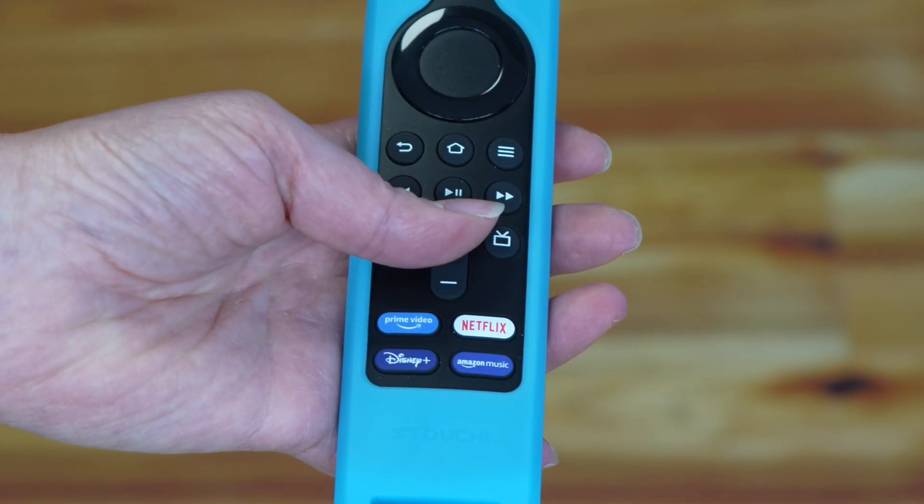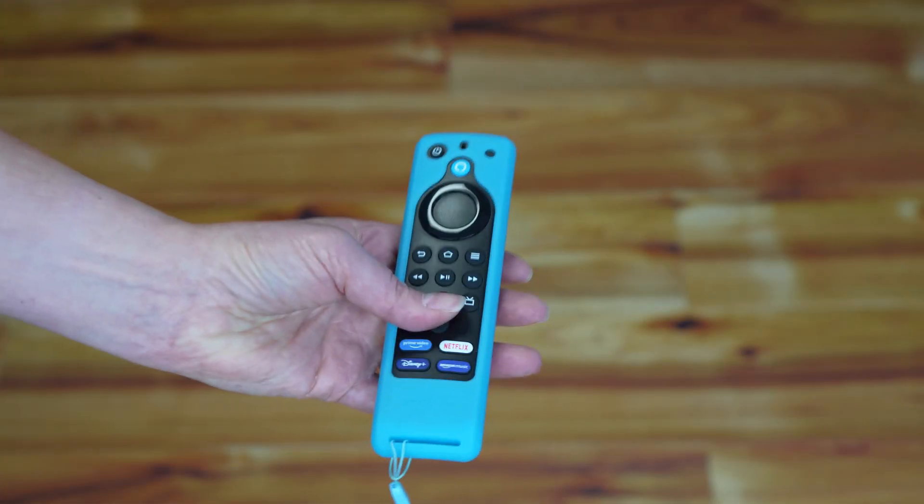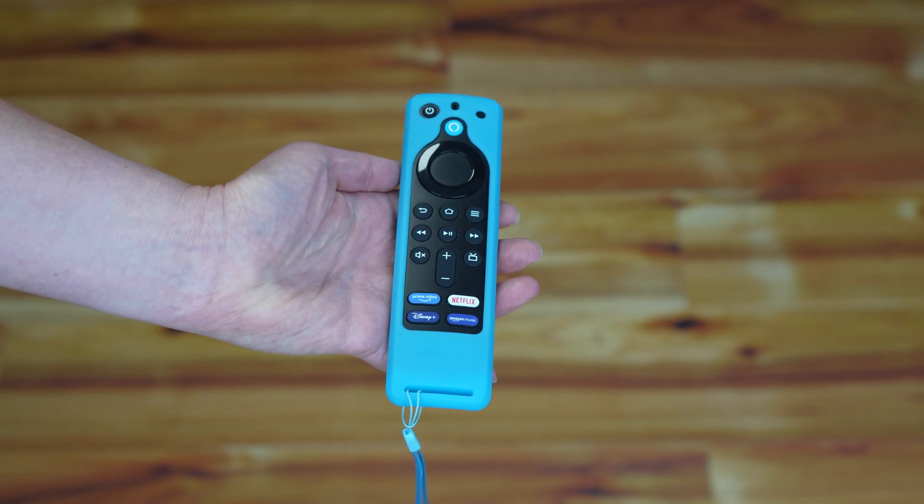If you have a Fire Stick remote like this one with the volume buttons, and it's not working to control the volume on your TV, don't worry — it's easy to fix. I'll show you how in this quick video.